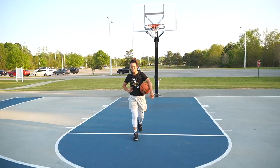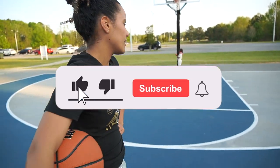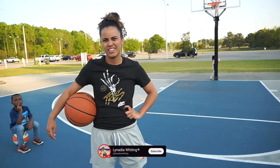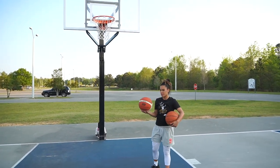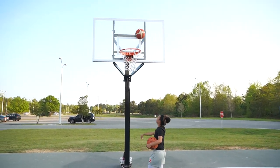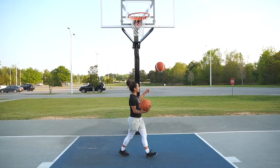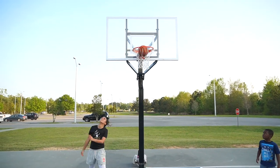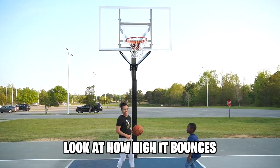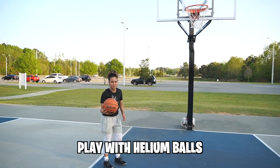I think if I 1v1 somebody with this ball and train with it, I could win. If this video gets 25 likes, I will train with a helium basketball and 1v1 someone without them knowing. The regular ball feels heavy — doing it backwards feels a little hard. With the helium ball, look how high it bounces! It feels super light. I feel like we should play with helium balls.